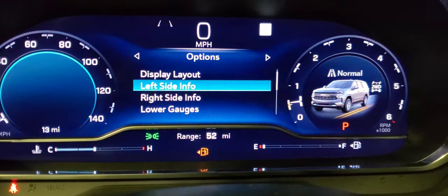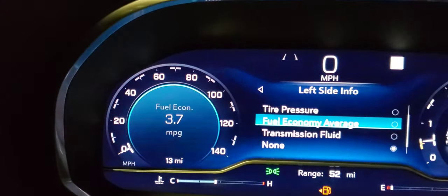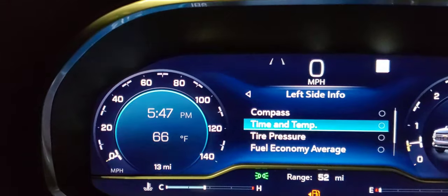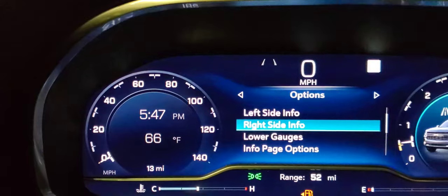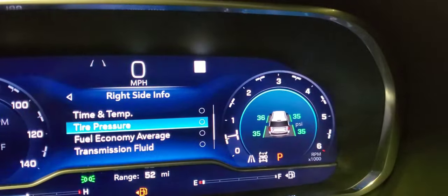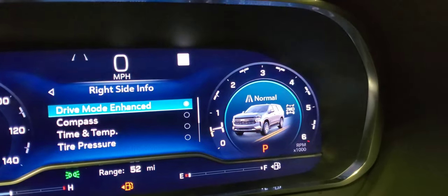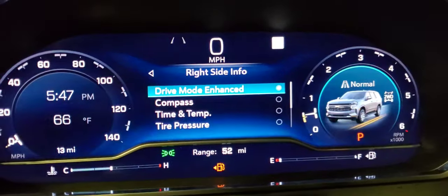Next, go to left info to change what displays in that left window — tire pressures, compass, time and temperature. You can move things to the right side as well, like fuel economy or nothing at all. It's whatever you want to customize for. The drive mode view is pretty nice — we'll stick with that one.